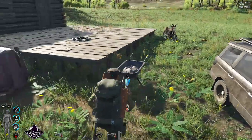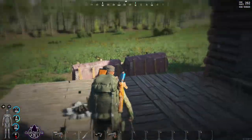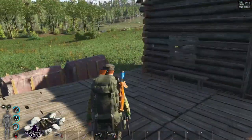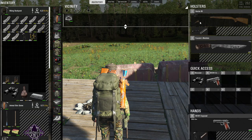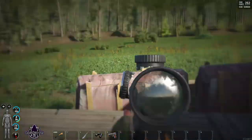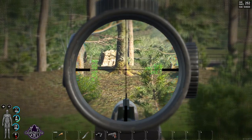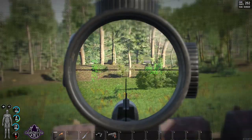Alright guys, thank you very much for watching — hopefully that helps with anything you might have been having a problem with regarding the guns and things. But yeah, hopefully that helps. There we go — I have the hunter, and to zoom in you just roll like so.